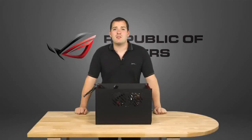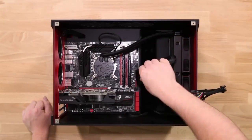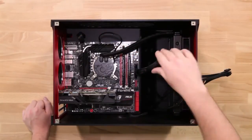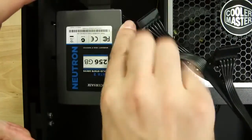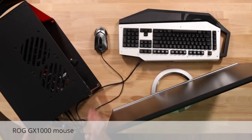Now the power supply is installed, we need to plug everything in. The power supply sits behind the motherboard tray, so most of the cables are kept neatly behind and out of sight. Plug the 24-pin ATX cable and 8-pin CPU power cable into the motherboard and then attach the front panel connectors. Attach the SATA power to the SSD and PCI Express power to the graphics card. And that's everything assembled. We've added the ROG GX1000 mouse, CM Storm Mesh keyboard and ASUS MX series monitor to make it a full PC.